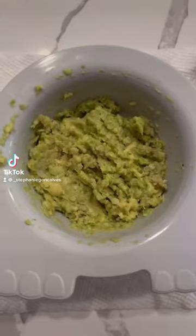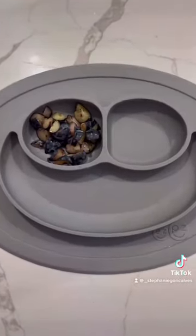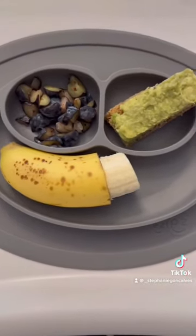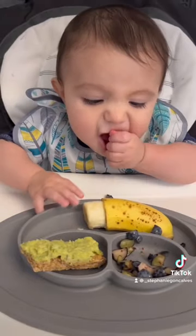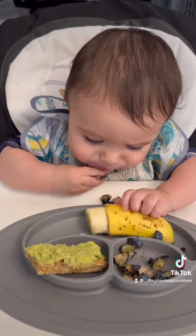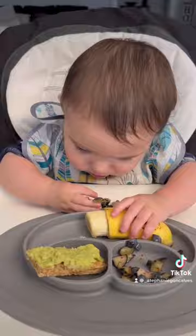Today I'm making my son sardines and avocado mashed together, served with blueberries, a banana, and the avocado mash spread on a piece of toast. Everything goes on his easy peasy mat — we love this mat.